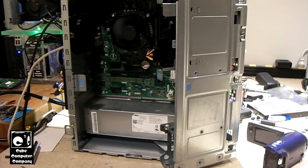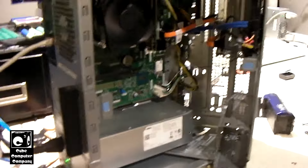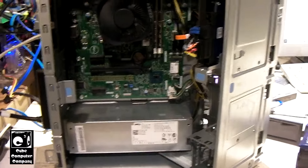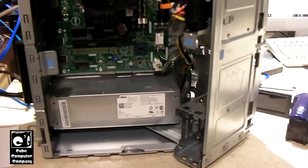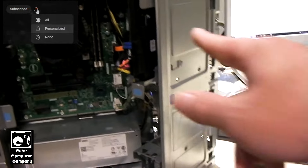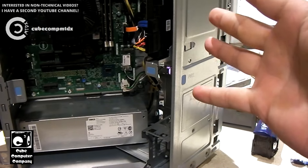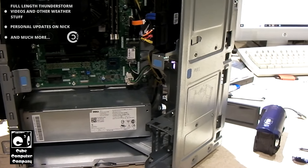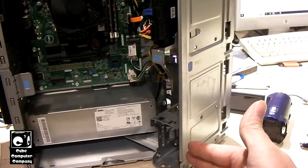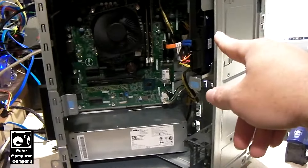We're back again with this Dell Inspiron desktop model 3668, and the customer has agreed to go ahead and move forward with upgrading to a solid state drive. We're not going to be reinstalling Windows — we're going to migrate the existing install over to an SSD. I'm going to drop in a 240GB 2.5-inch SSD, clone the data from the existing drive to the SSD, then wipe the original drive to set it up as a data partition and move the user profile back over to the hard drive.